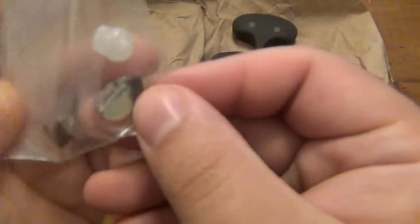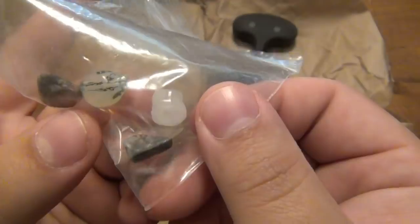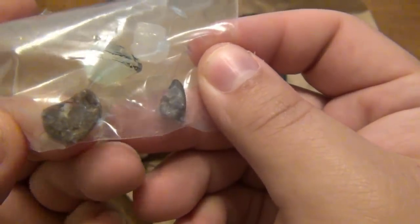Here are the beads. These are cool — the glow-in-the-dark bead and the tumbled stones. Very interesting. Very cool stuff. I like those.